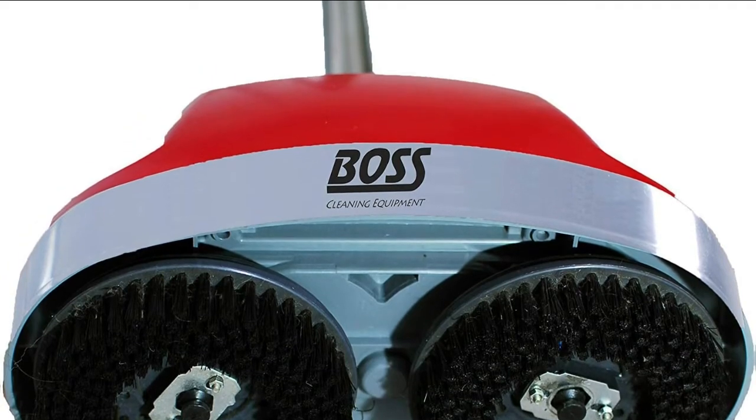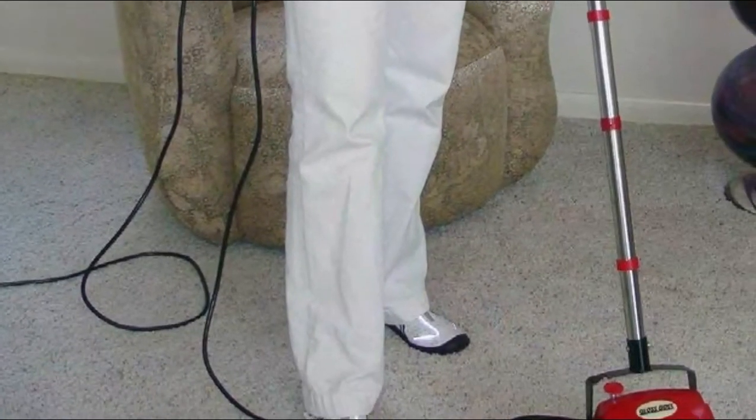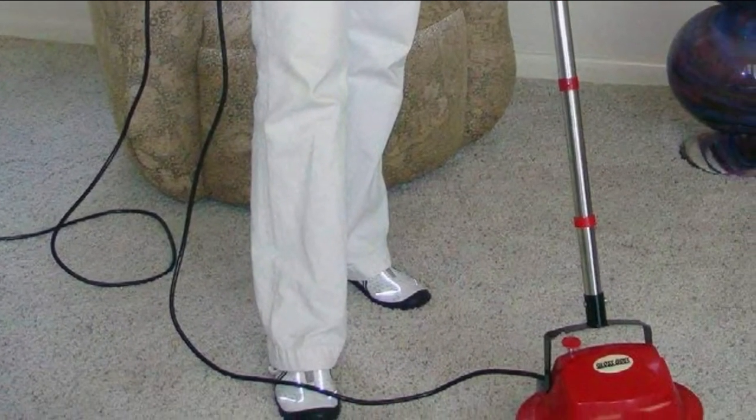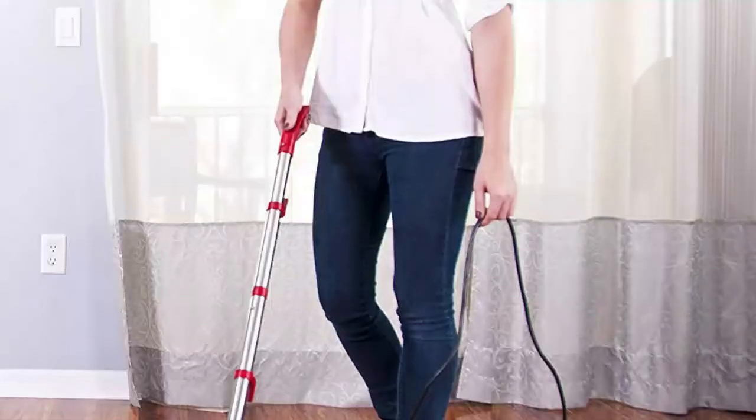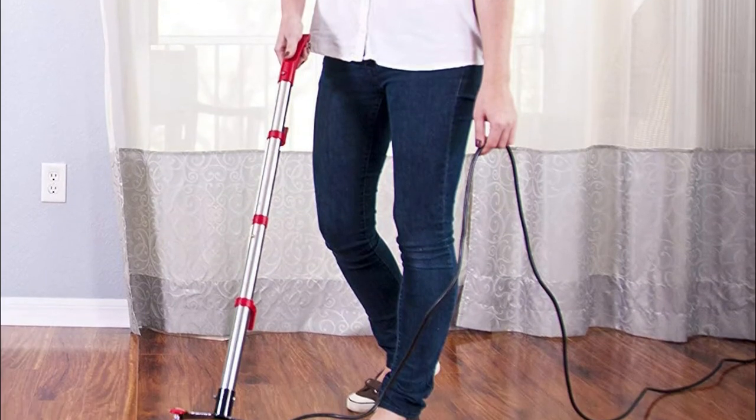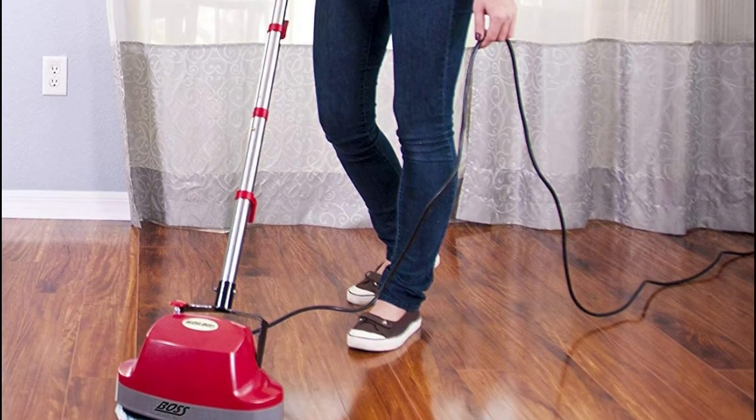Simply spray the area with household cleaners and let the powerful dual nylon brushes do the rest. Features heavy-duty wheels for transport and a foot-activated power release pedal. Works on carpets to remove stains, and includes two washable microfiber pads.